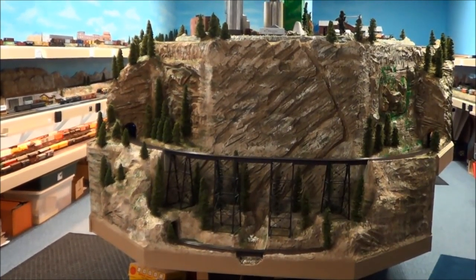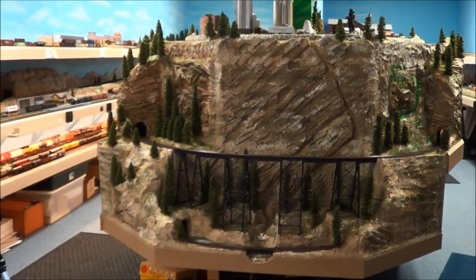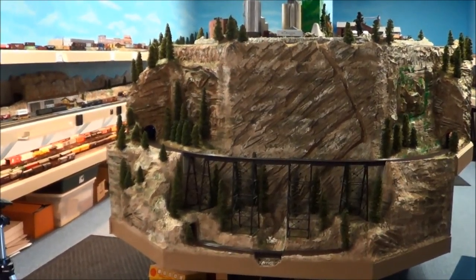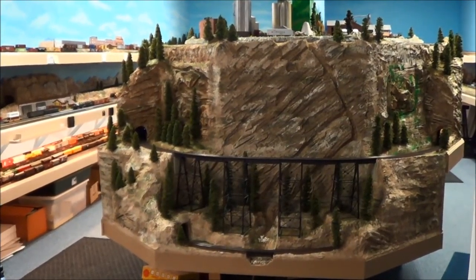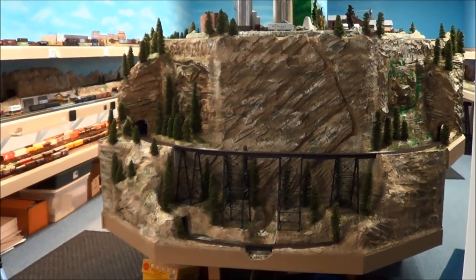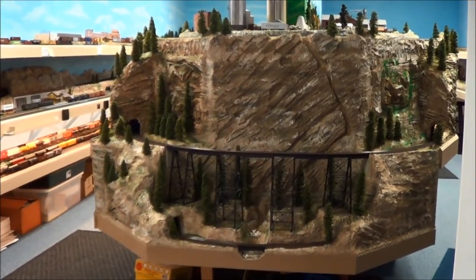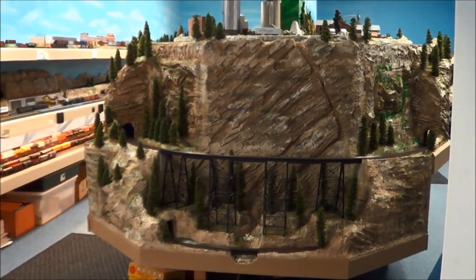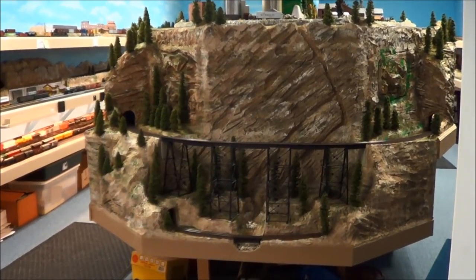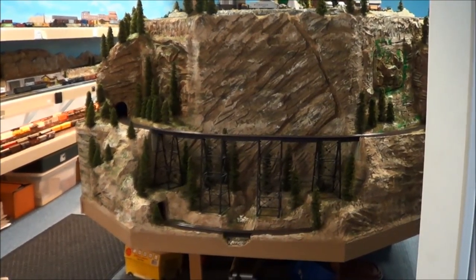We have a few more scenery details but basically this gets it to the completed stage and we'll probably move on to something else here very quickly. This finishes the scene - the end of the big playing scene from back in 2008 when it was started. Finally got around to doing it. Don't get in a rush with your model railroad building - it's half the fun of it. We'll take a walk around the edge and take a look at the sides.